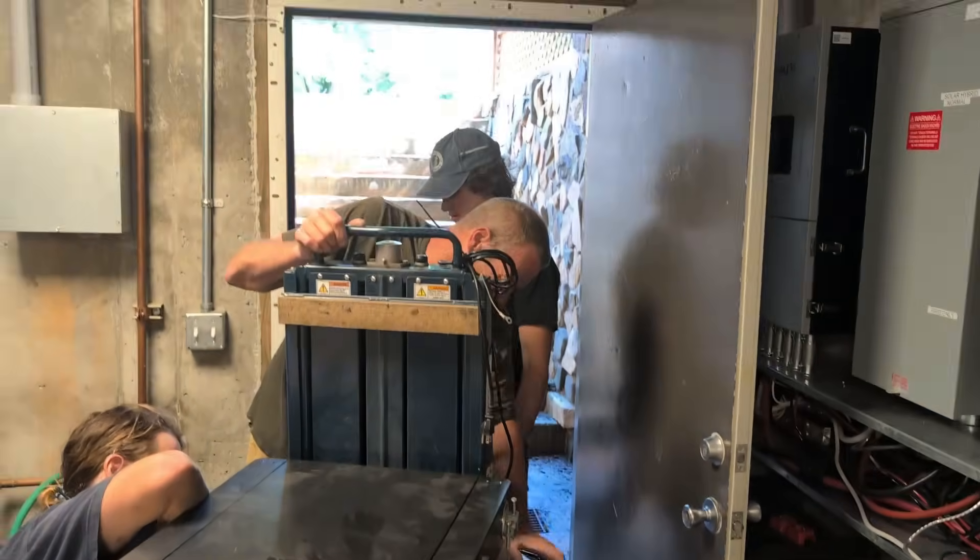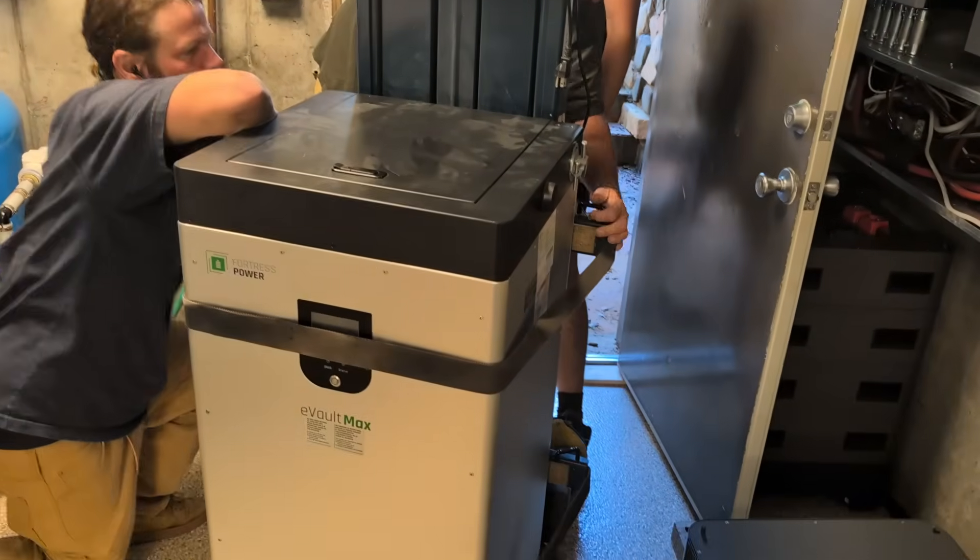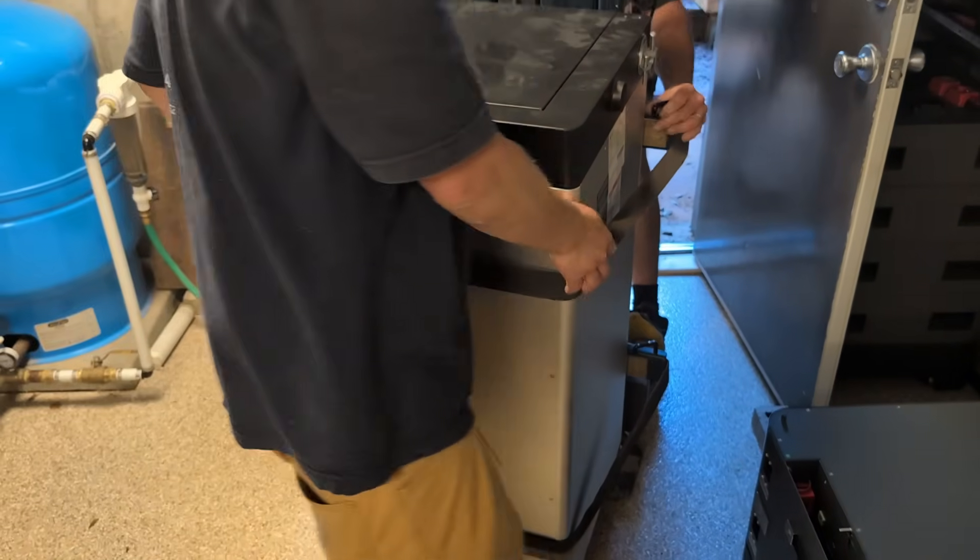So we'll give two solutions, hopefully helping two customers, and doing the battery shuffle. The only thing I was dreading was getting these out of the basement, but with this stair climber and its little 12-volt motor battery charging — let's stop filming and see if it works.